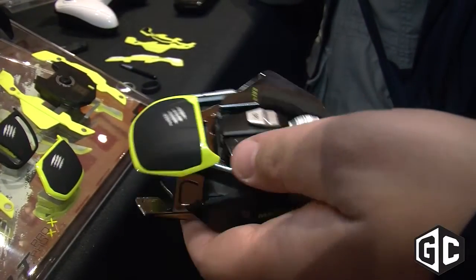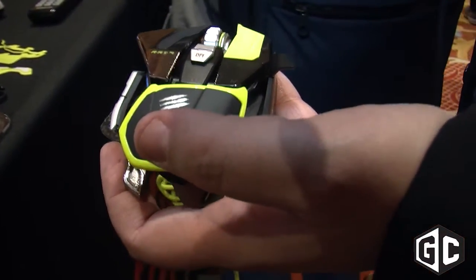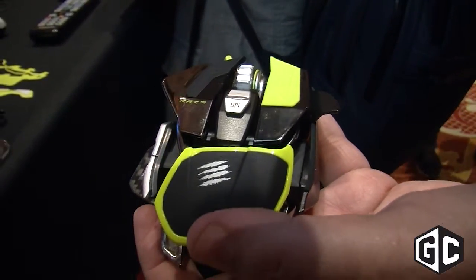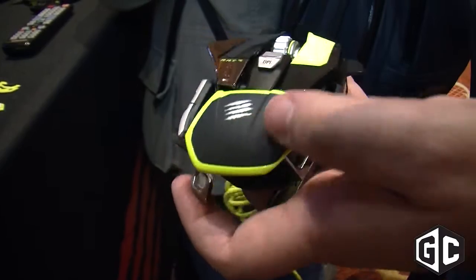When you buy your Rat Pro X, you can choose the sensor — there are three different sensors to choose from. You can choose from the Philips 2037 Twin Eye Laser Sensor, the Avago 9800 Laser Sensor, or the Pixart PMW 3310 Optical Sensor. You choose the sensor, and once you've purchased it, you can buy additional sensors from madcats.com.